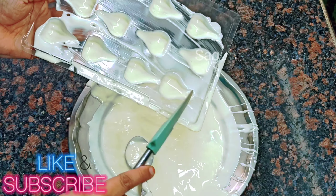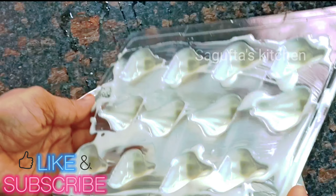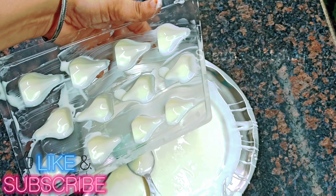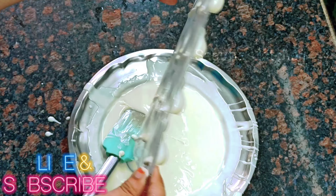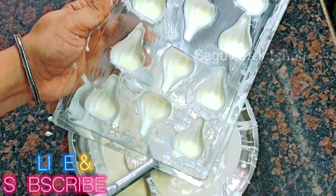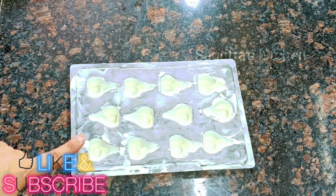Scrape the excess chocolate from the sheet so it is not wasted. Look at the melted chocolate inside — we need to spread it on the edges so that the edges are even and thick. Once the first shell coating is ready, put it in the freezer for 1-2 minutes so that it sets. This is our first coating shell ready.